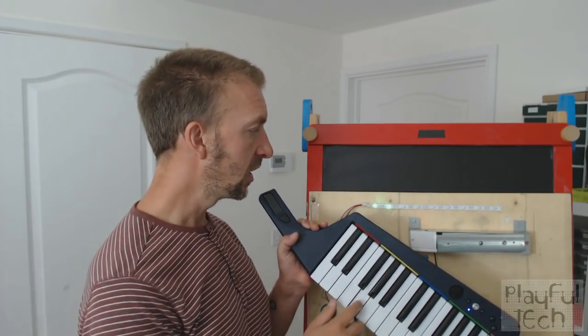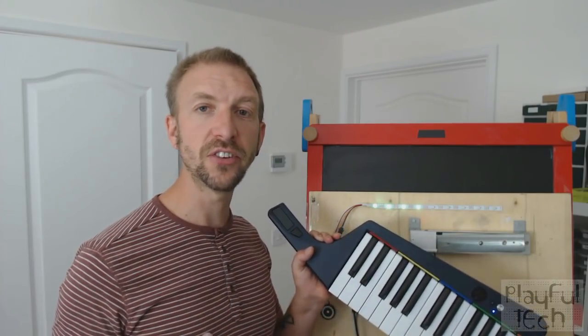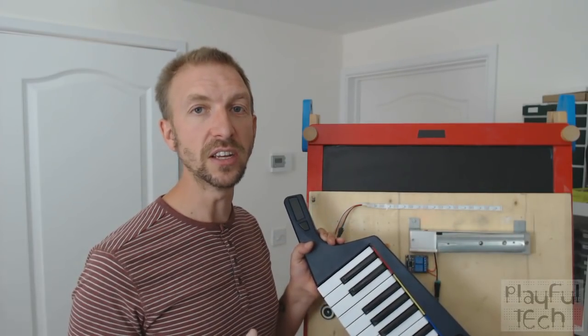The next note is a G. So: D, G, B flat, A. Now, if I get the next note wrong, what will happen is that it will flash red, and then I'm back to the beginning of the puzzle again.